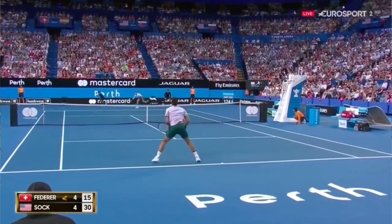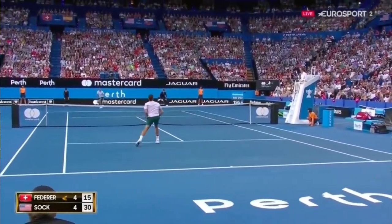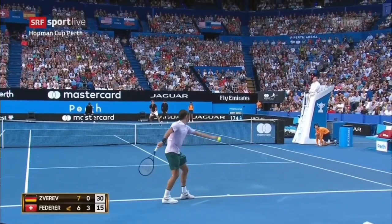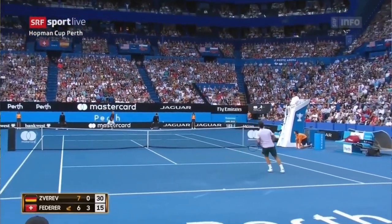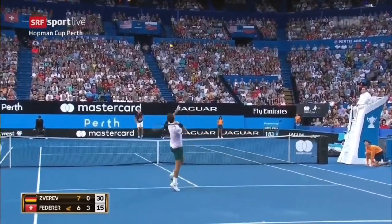This is very important. First touches are so important, and to be able to hold your service games, first touches especially on the serve are important. You don't need to have a bomb of a serve to hold your service games, although it helps. If you look at guys that have great serves in the past, such as Roger Federer — he has a great serve plus one. Not only is he hitting his spots, but his serve plus one is very good.